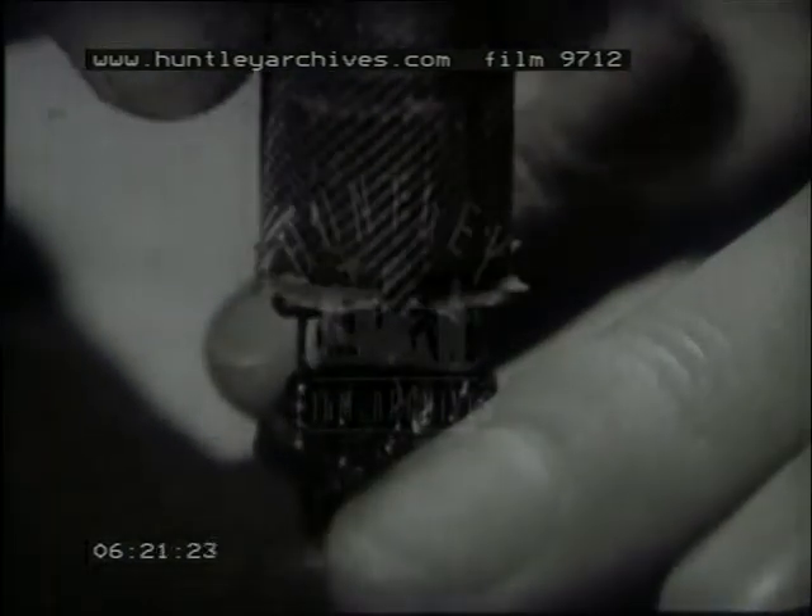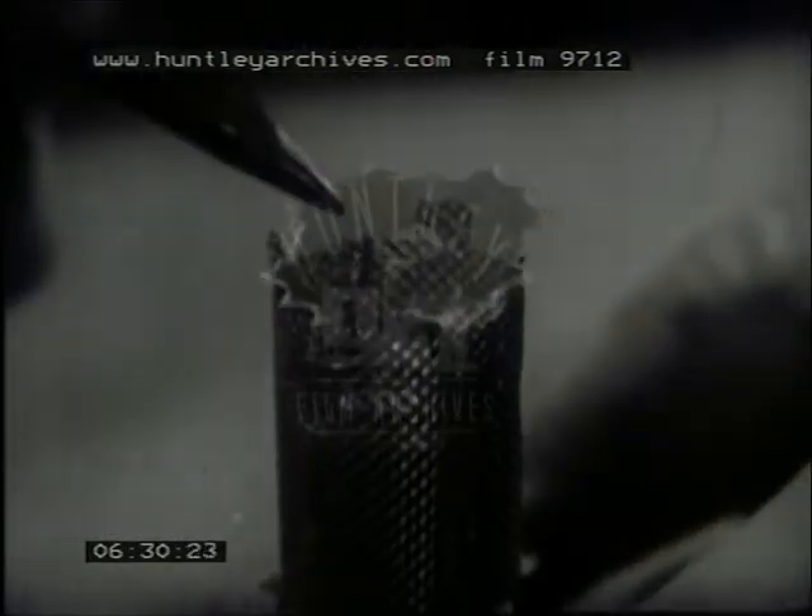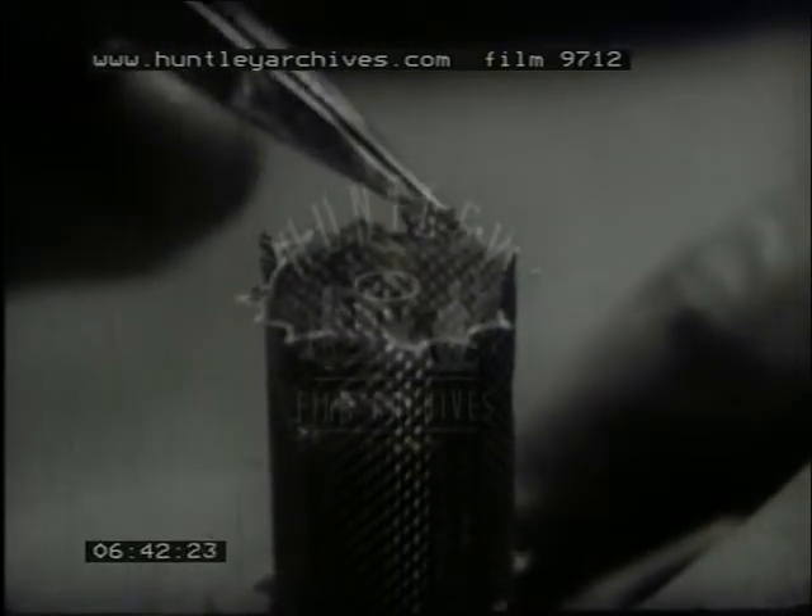This gauze cylinder acts as an electrostatic screen. The getter contains a small quantity of chemical material that is evaporated after the valve has been pumped, combining with the small remaining traces of gas, so perfecting the vacuum.